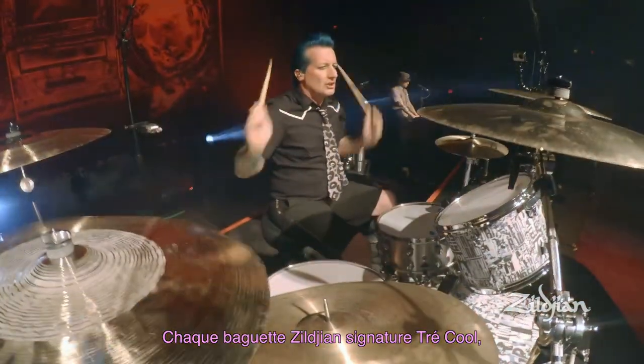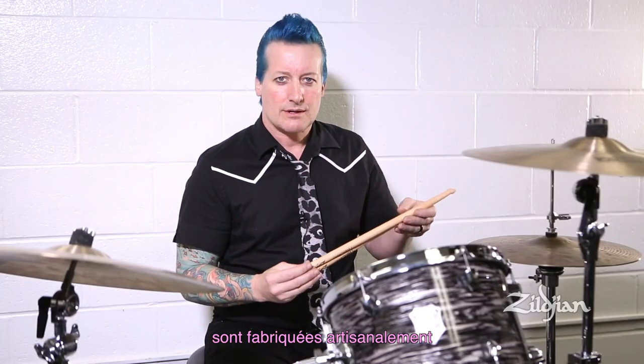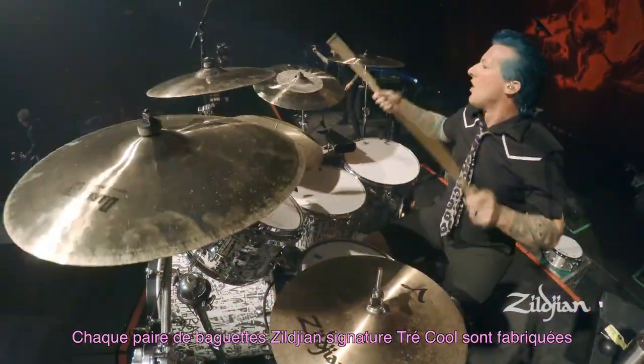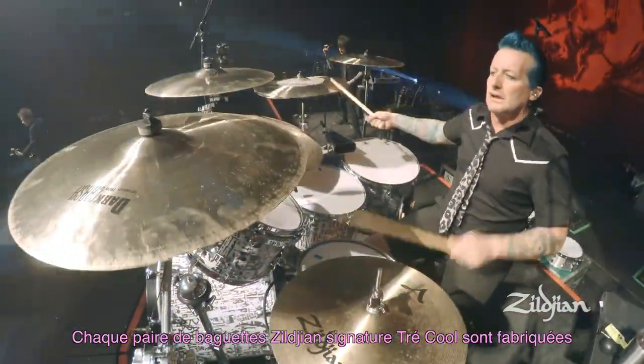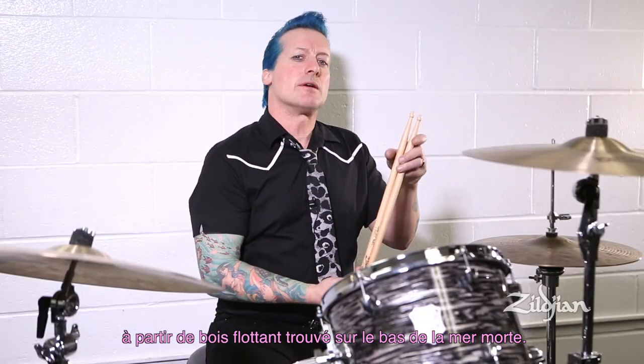Each Trey Cool signature Zildjian drumstick is handcrafted from an old baseball bat used by Babe Ruth. Each pair of Zildjian Trey Cool drumsticks are made from driftwood found at the bottom of the Dead Sea.